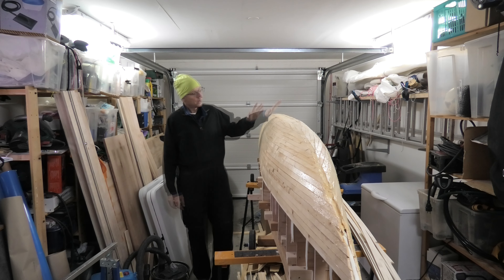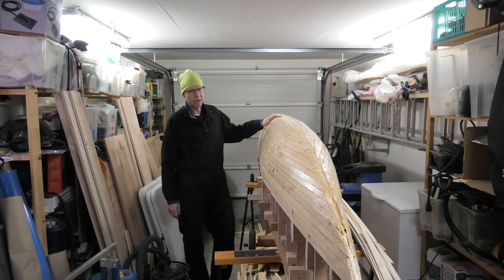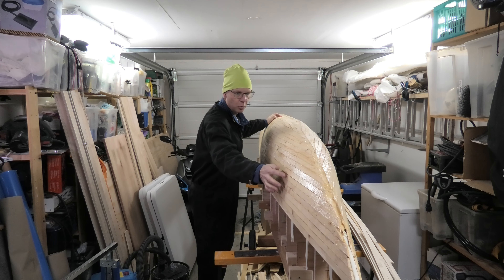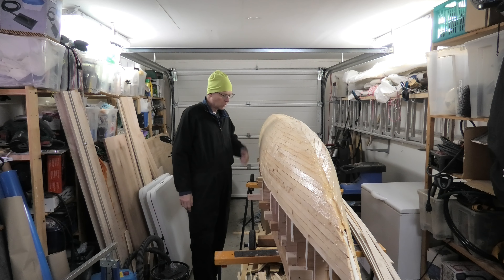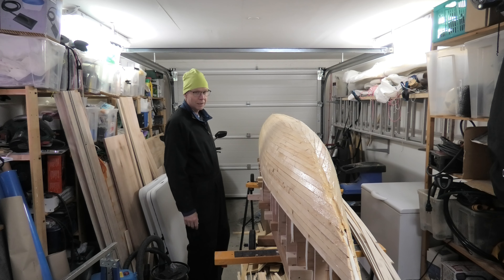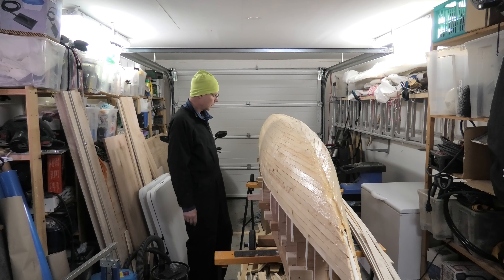Hi there. Now this hull is ready to sand. What I want to accomplish with the sanding is to get the hull fair and remove any unevenness, as I have a lot here, and also to prepare the hull for the later lamination with glass fiber. As sanding is rather dusty, I want to do this on the outside, so we're going to start with taking everything outside.